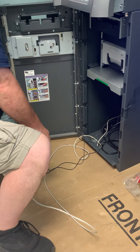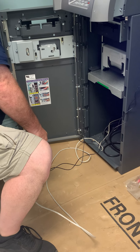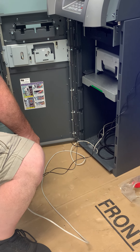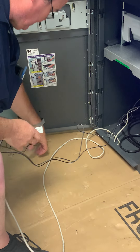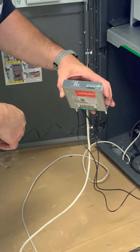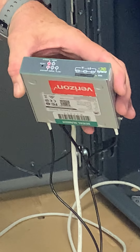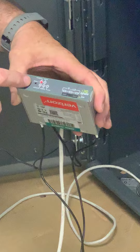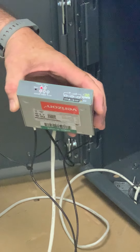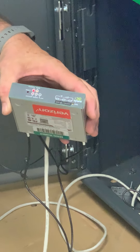Plug the machine into the wall, then just keep an eye on the front of your device. When you see the signal strength show up, you can turn your machine on and you should be good to go. I'll see you next time.